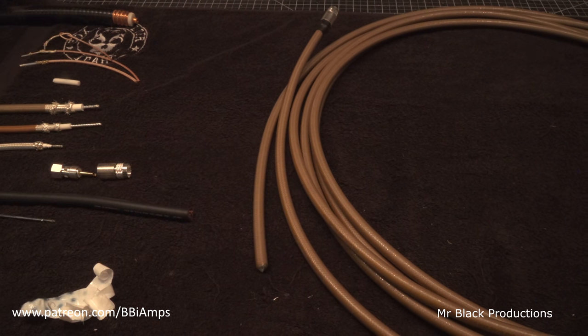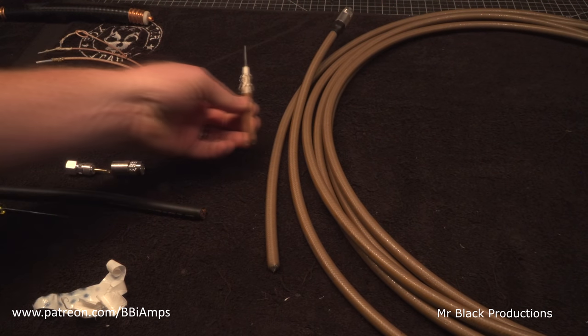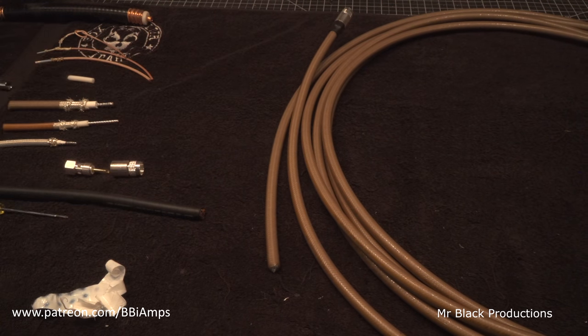On that note, RG393 is daddy. We're going to have to come up with a shorter name for this new coax, but I'm going to leave that up to you guys. Leave comments in the description if you're interested in getting in on renaming the coax to something we can all understand.